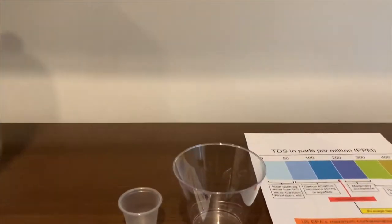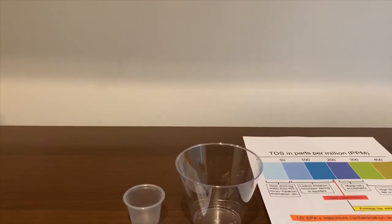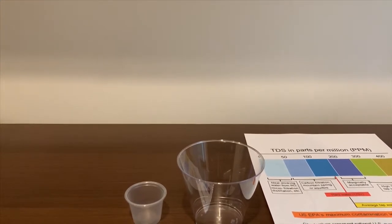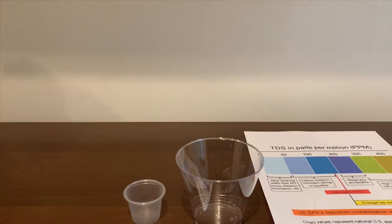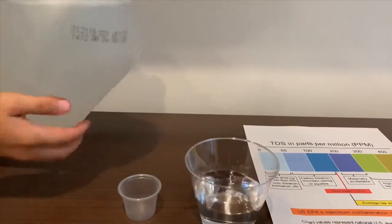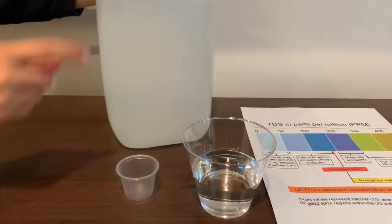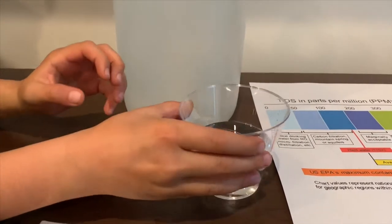Let's pour some water in. This is too big to pour inside this cup, so I'm going to use this cup to pour inside this one.